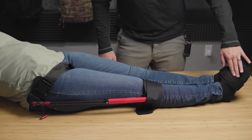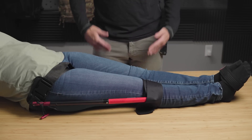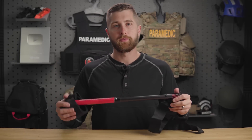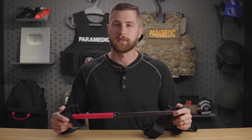Last but not least, I'm going to check circulation, motion, and sensation down at the feet to make sure I didn't make anything worse through application of the traction splint. I hope you guys found this video useful. If you have any questions about this device or any of the Schlischmann traction splints, please leave them in the comments below and I will see you next week.